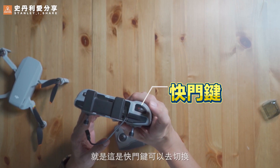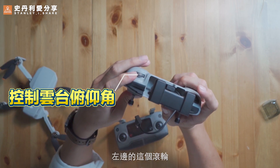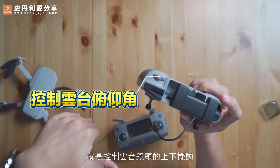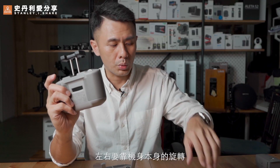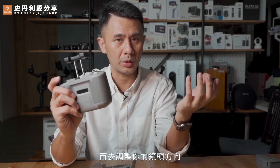在右上角這邊你可以看到有拍照跟錄影的圖示。這是快門鍵，可以去切換拍照模式或是錄影模式。左邊的這個滾輪呢，就是控制雲台鏡頭的上下擺動，左右不能控制。左右要靠機身本身的旋轉而去調整你的鏡頭方向。